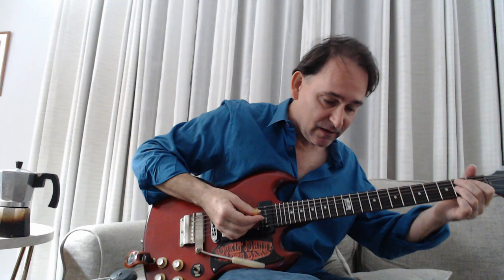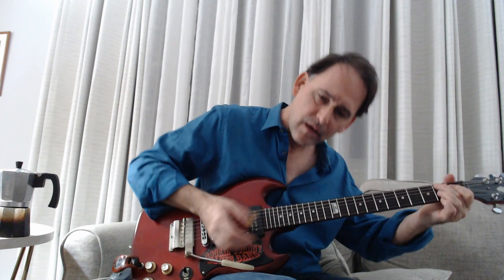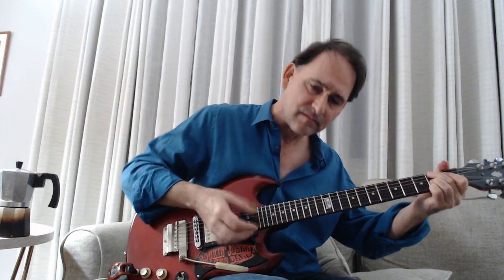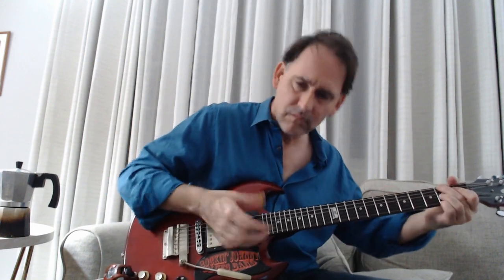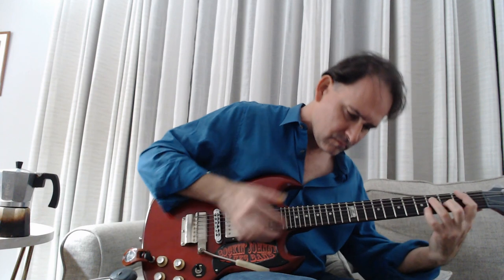Once again, I forgot to loop it. What I'll do is I'll just loop just a little bit now. Okay, now we got it. So lots to talk about there. I like to call something kind of a boom-whack. And without a sort of good boom-whack approach, you're kind of going to do this — and there's no propulsion.